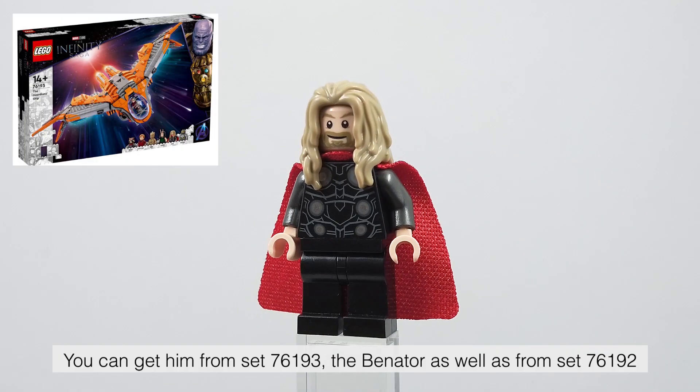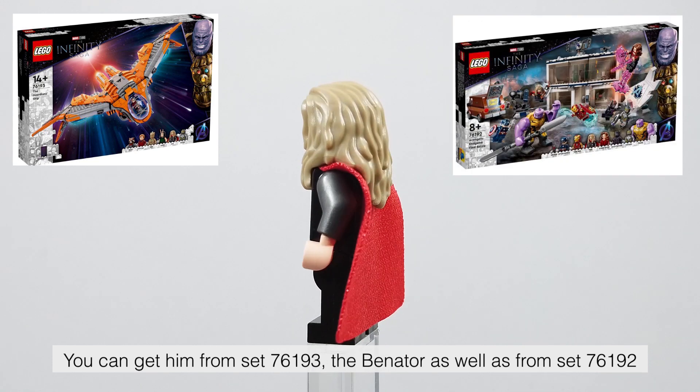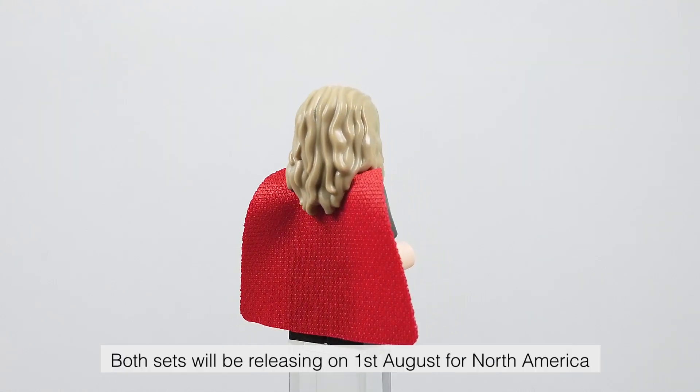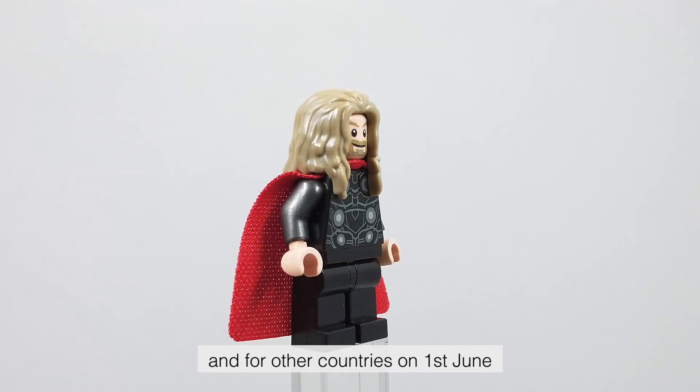You can get him from set 76193, the Banator, as well as from set 76192, the Endgame Final Battle. Both sets will be releasing on 1st of August for North America, and for other countries on 1st of June.